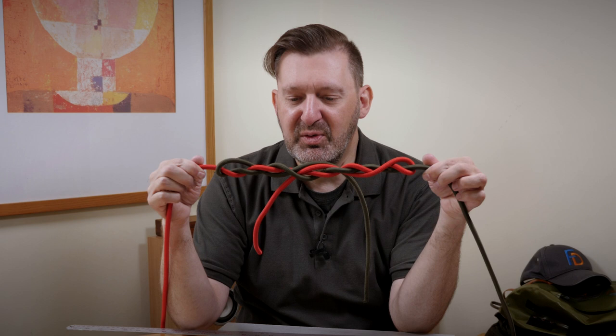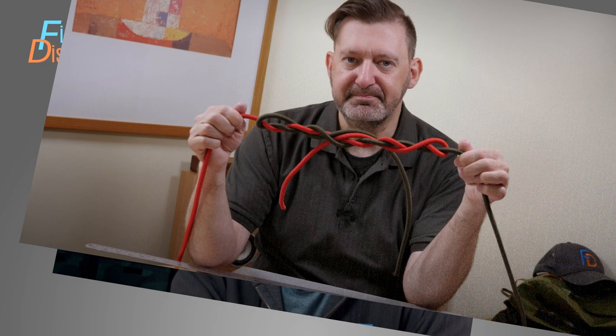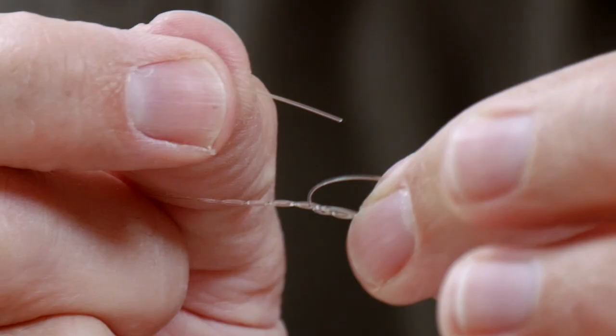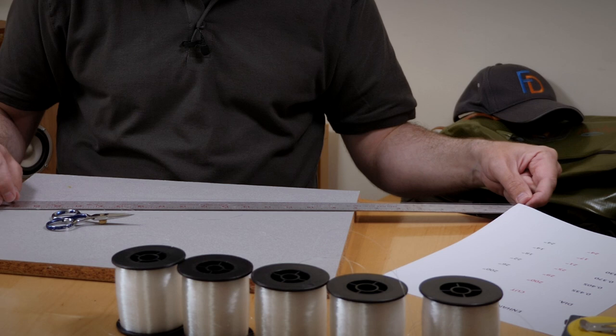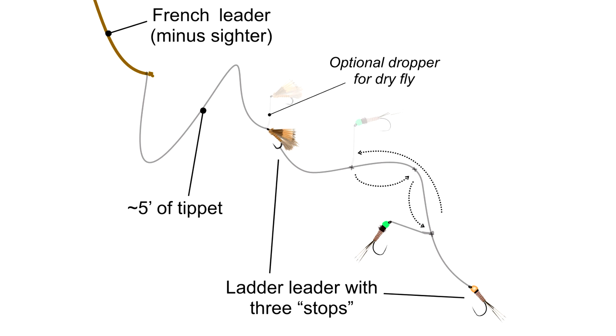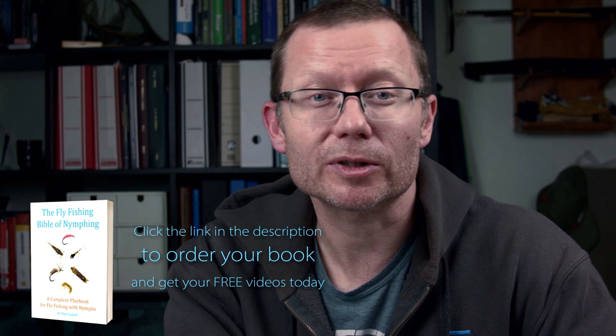Fantastic piece of instruction there from John — and of course that's just the opening five minutes of that whole spotlight sequence, which walks you through from start to finish the complete process of creating John's unbelievably high-quality French leaders, covering the knots, the materials, and the chemical treatment. That's definitely something not to be missed. And of course the bonuses don't stop there — we've also created a Spotlight on the Ladder Leader concept. It's not especially familiar to most people, so here's a little taster and explainer video to give you a clue as to what the ladder leader actually entails.